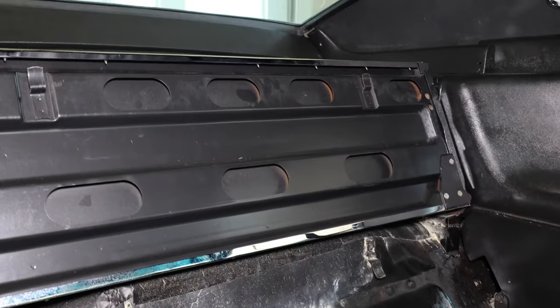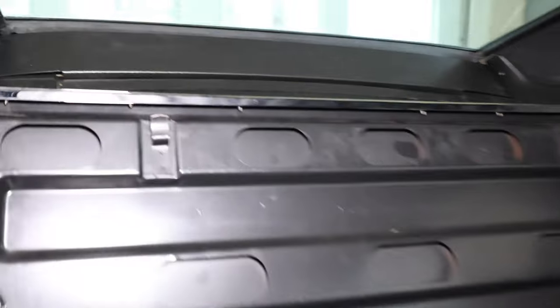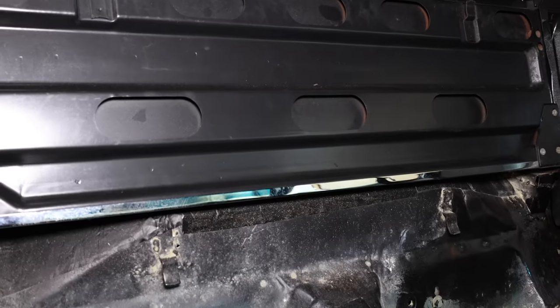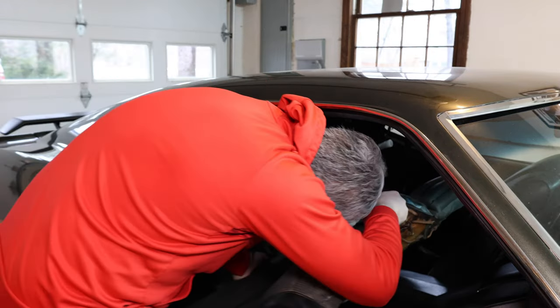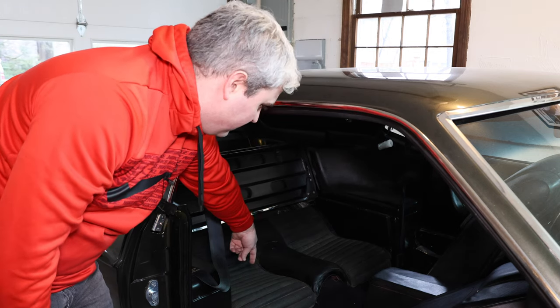For the rear seat, you have the part that goes up here. This clips into the top with these clips right here. With these in place it'll hold that rear seat and it won't fly forward. When you go to put this rear seat in place, you're going to put it in place and then push down and then up. You're going to push the bottom down and then push it up and it'll snap into place on the bottom pieces if they're in place, but right now I don't have them.